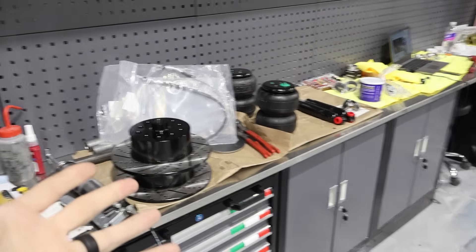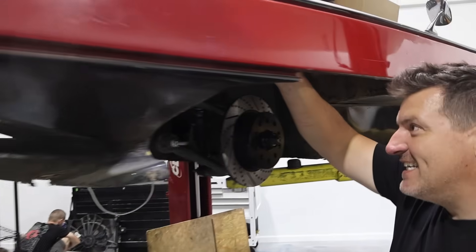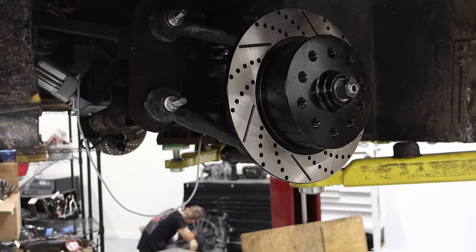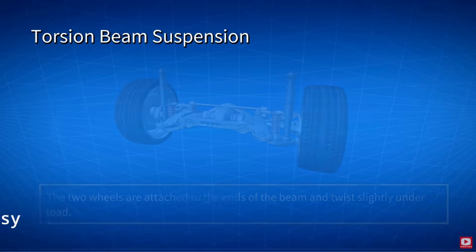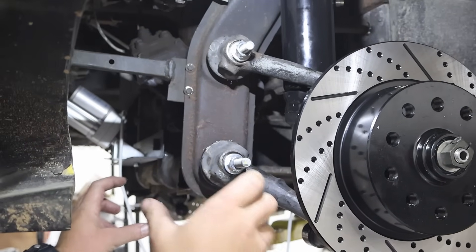We got lots of new components here for the Black Moon. Russ has been working on getting this stuff all sorted out. We're changing the torsion front suspension to an air suspension in the front. The factory suspension has a torsion beam secured in the center, and then on the outside on these control arms — this is the torsion bar right there, and that's another torsion set, basically just a stack of steel.